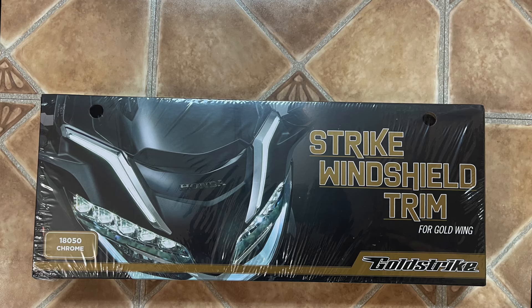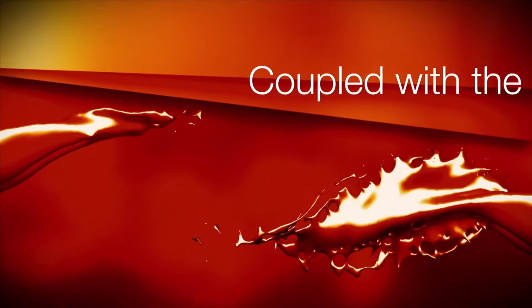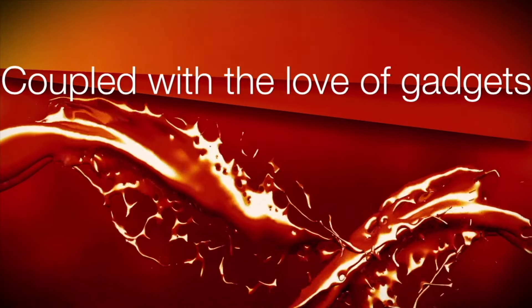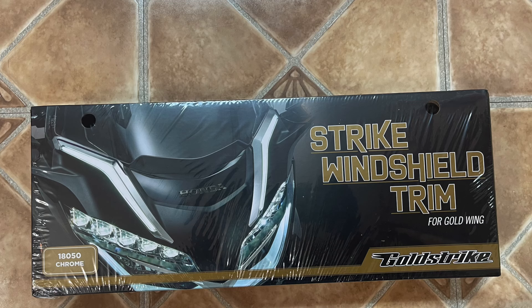Well hello everybody. Today I'm going to partially show you how I installed my Gold Stripe Lighted Windshield Trim. First of all please pardon the audio and video problems I had making this video, in that my primary camera on my head did not produce any audio sound whatsoever, which kind of messes up some of the audio for this video.